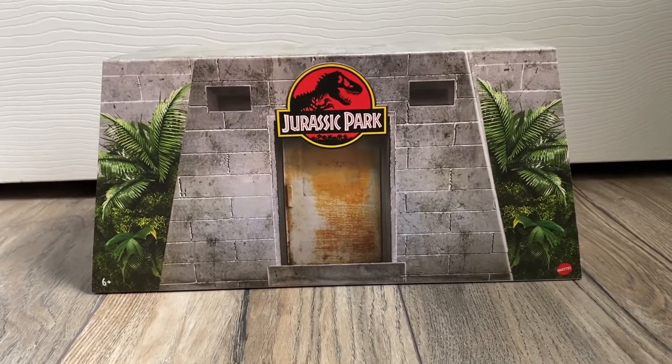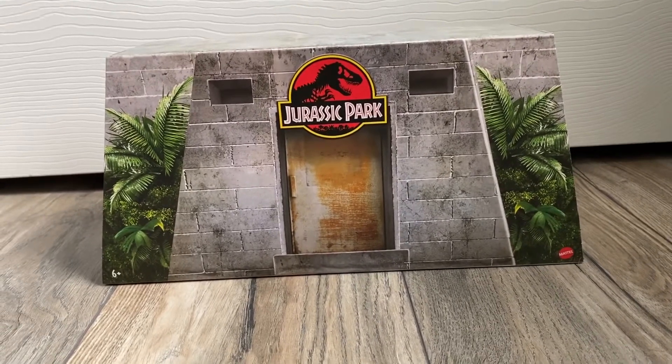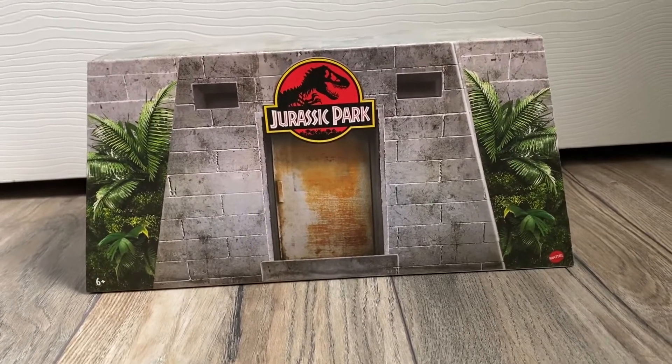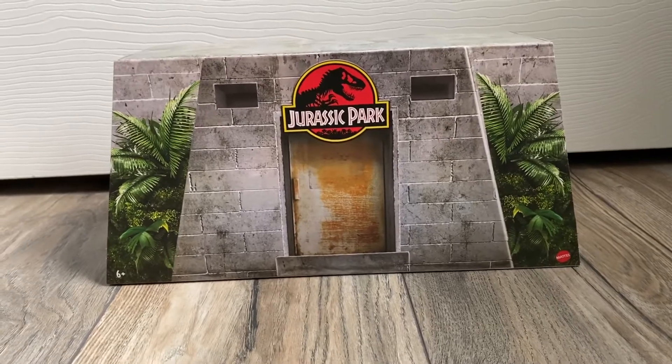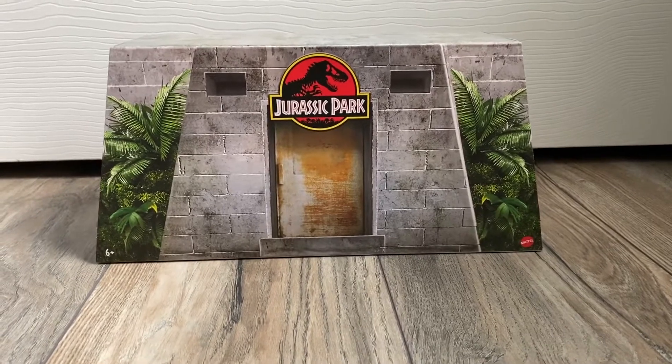It is definitely better than times they've tried to sell things on Big Bad Toy Store or whatever other website it was — whatever I bought Dennis Nedry on was an absolute hassle. I forgot what website that was. That's all I have to say, so I won't make this too long.